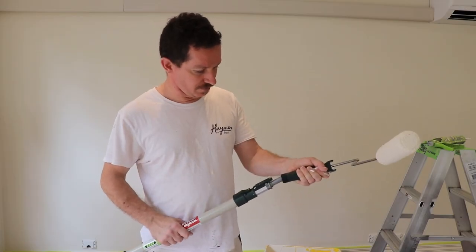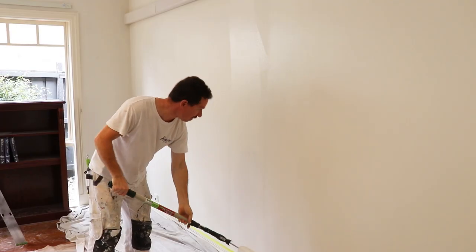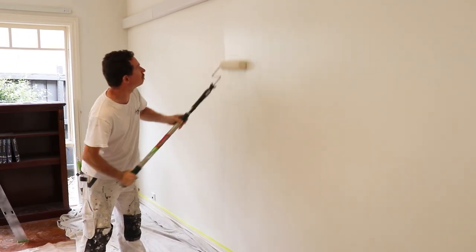I really like it. It's very sturdy. It's easy to click in and particularly the handle feels nice and smooth. It's very solid and it's got a really nice balance to it for rolling.